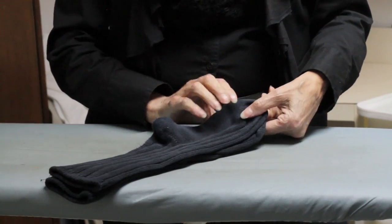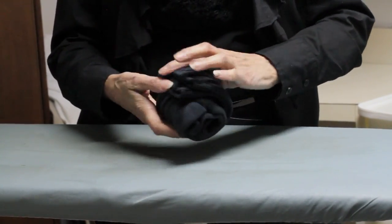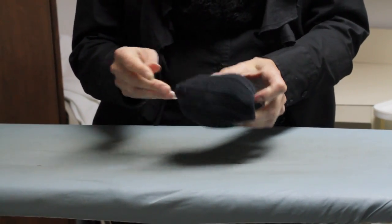The reason I prefer that method to folding is because the rolling method, which a lot of people use, actually takes longer. And when you roll and stretch one sock over like that, one sock will continually get stretched out more and more than the other one.